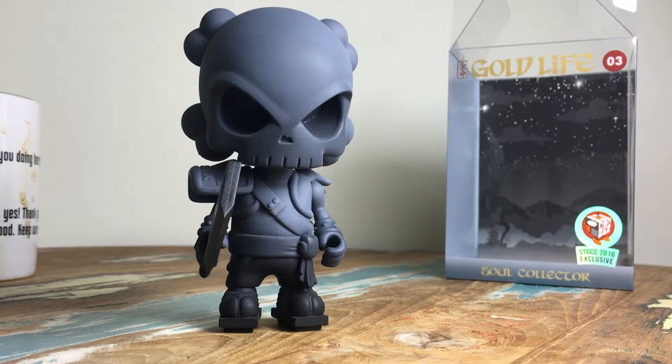So when Gold Life was announced using the Blank bodies — his kind of signature bodies that he's been making for a lot of his own characters — I was ecstatic. The original Gold Life stuff was brilliant on the Dunnies, so this is really cool.